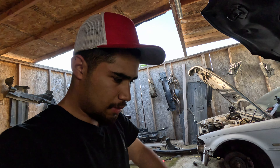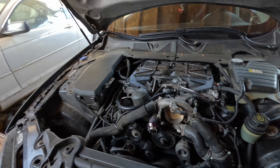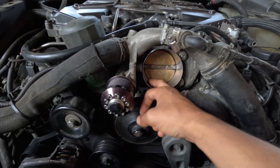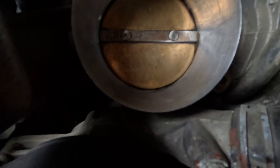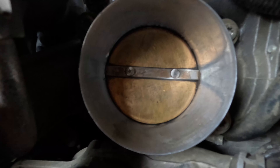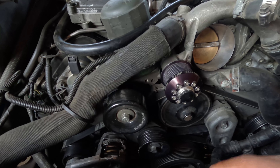What's up everyone, welcome back. I'm doing a little bit of work on my car. I'm going to clean the throttle body — it's really nice in there, there's a bunch of oil down there — so I'm going to clean the throttle body and then change all the pulleys to plastic.